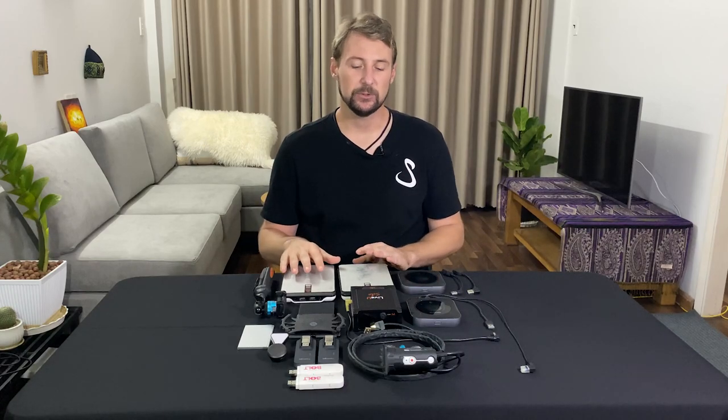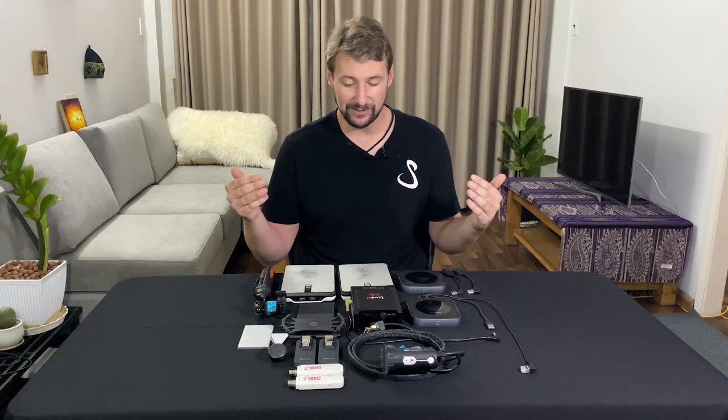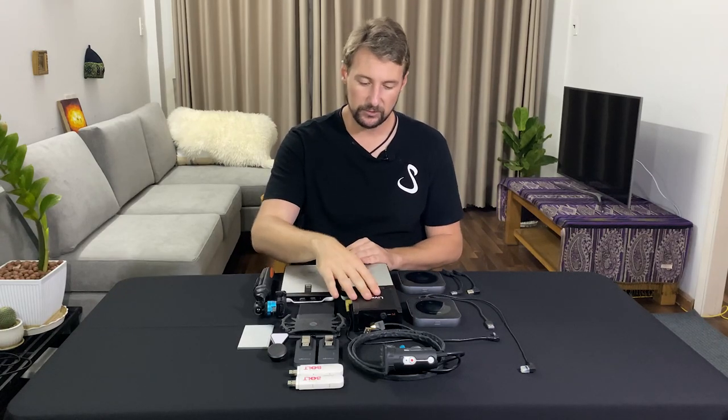Now we'll talk about the LiveU Solo, which is the thing that makes everything run. Everything comes into the LiveU and processes out to your streaming platform or cloud server of choice. The LiveU Solo is the brains behind the entire operation.